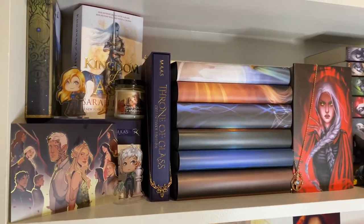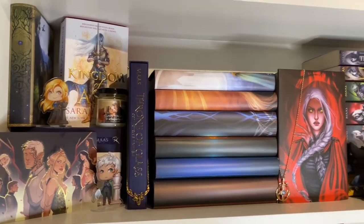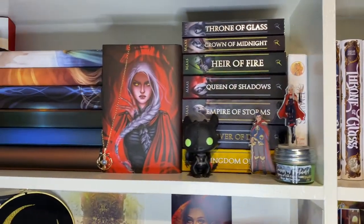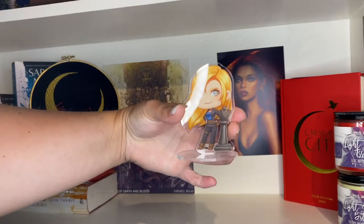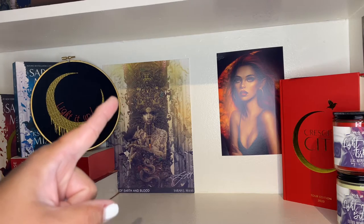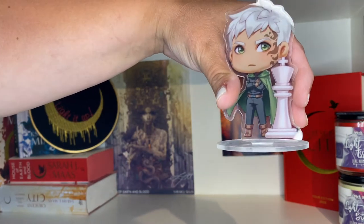Now let's take a look at the Throne of Glass shelves — yes, there are two shelves dedicated to Throne of Glass. I can't really get my tripod up to that level so I'll give a quick overview of how they look, then bring everything down individually to chat. On the ACOTAR shelf I also had a little baby Celaena chess piece, and here's the same chess piece of Rowan with his short hair vibe and face tattoo.